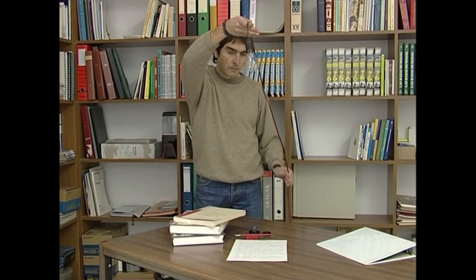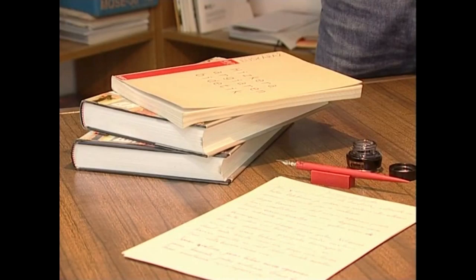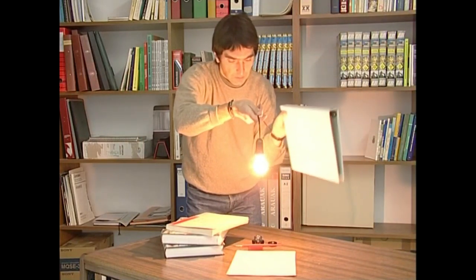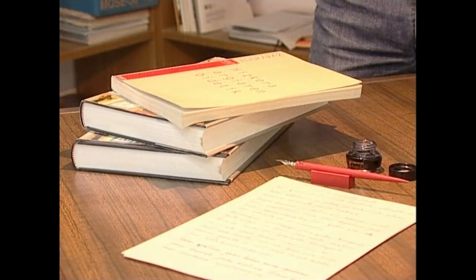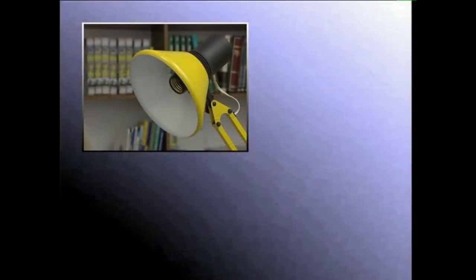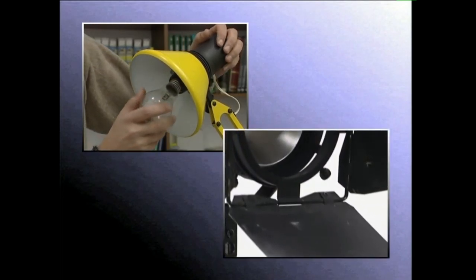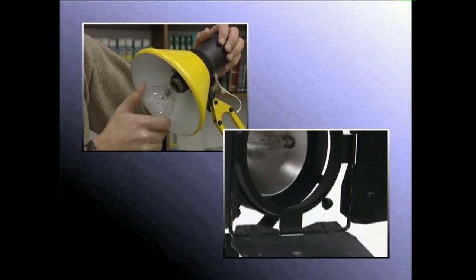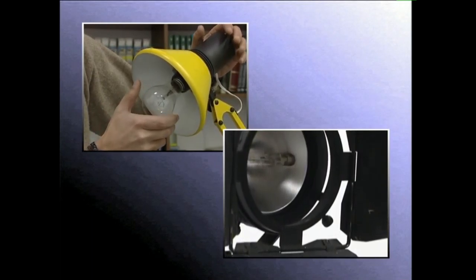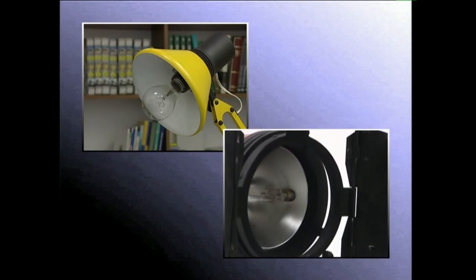Bonbila bat pizten dugunean, argia norabide guztietarantz bideratzen duela ikusten dugu. Baina gainazal istiratxu baten ondoan jartzen badugu, argi izpiek norabide bat hartzen dute. Argi izpiak bideratzea zainduratzen denari erreflektore deritzo. Beraz, esan dezakegu erreflektorea lanparak igorritako argi izpien noranzkoa kontrolatzea ahalbidetzen duen gainazal landu kurbatua dela.